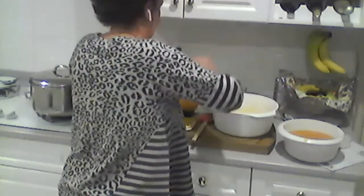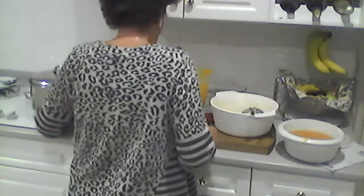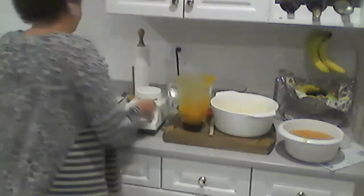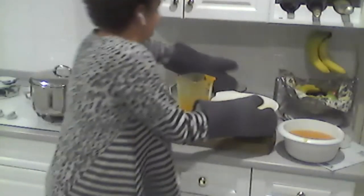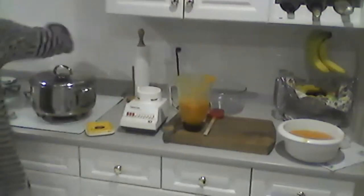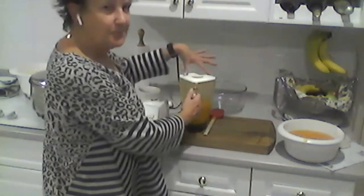Jan says she had a disaster once with hot soup and a blender that sprayed everywhere. That's something to keep in mind — a friend of mine did the same. She was cooking, did something with the lid of her blender with a hot liquid, and burned herself badly enough she had to go to the hospital. They do suggest you let it sit before blending, but obviously we're doing zoom soup here.